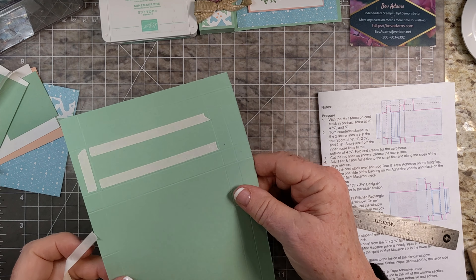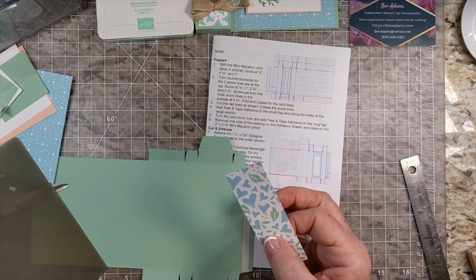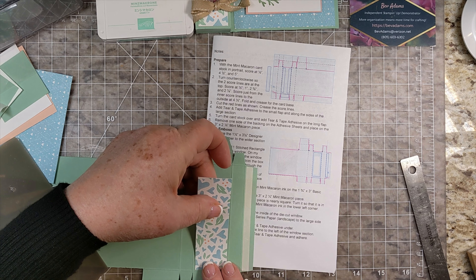Then I'm going to turn my paper over, covering the area between the score lines — that long strip. This is the top of the box, so I'm going to put my Designer Series paper there. Then I'm going to use the Stitched Rectangles dies — this is the number 11 Stitched Rectangle.